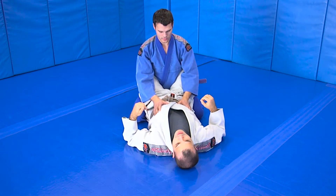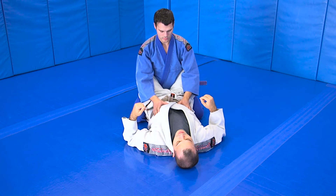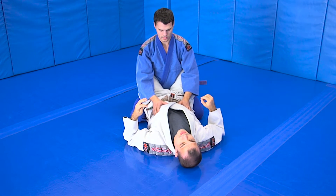All right, everybody. First move we're going to show today is the Kimura from Close Guard. For a lot of you, that's going to be on the belt test coming up.